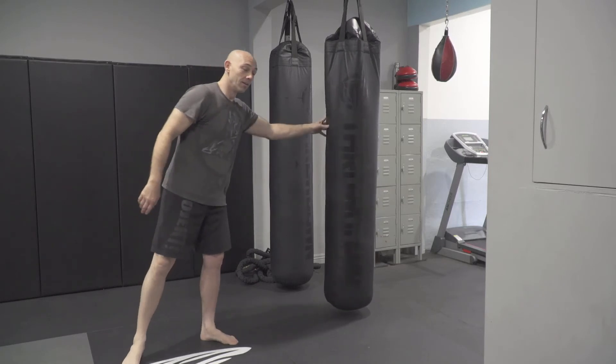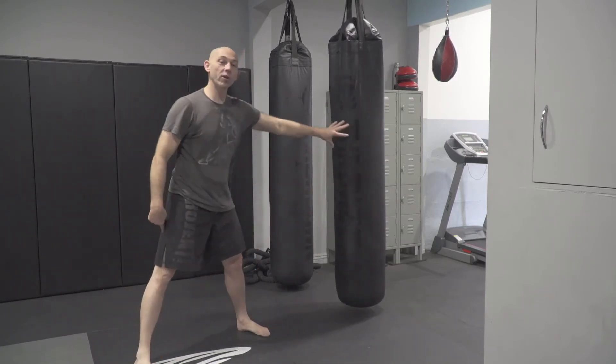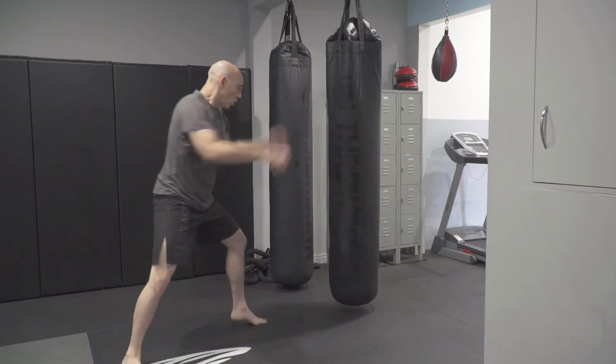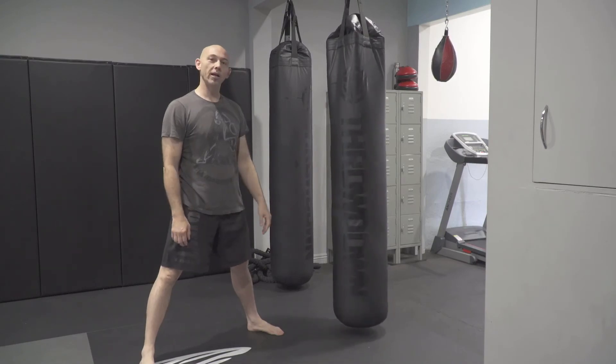Then when I do it at full speed, my hip will extend forward and my foot comes back straight. It comes back straight. Tip of the week: getting power on your kicks.